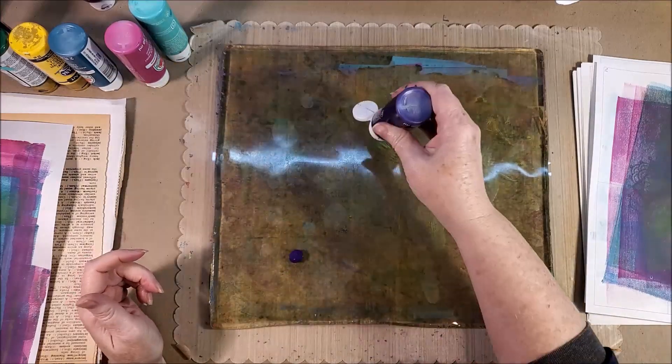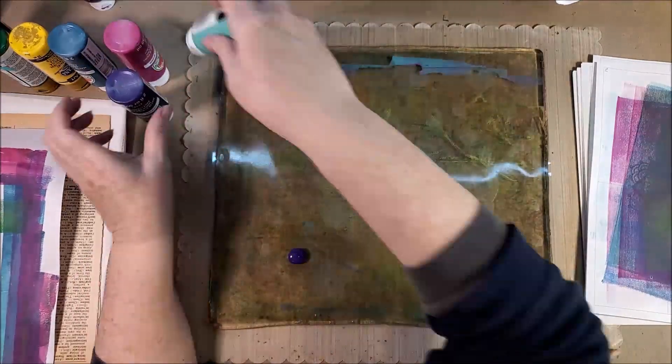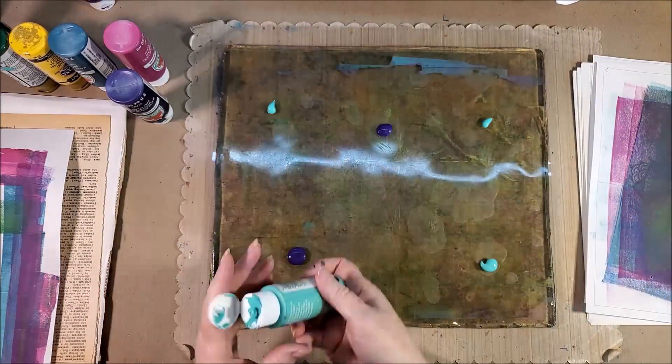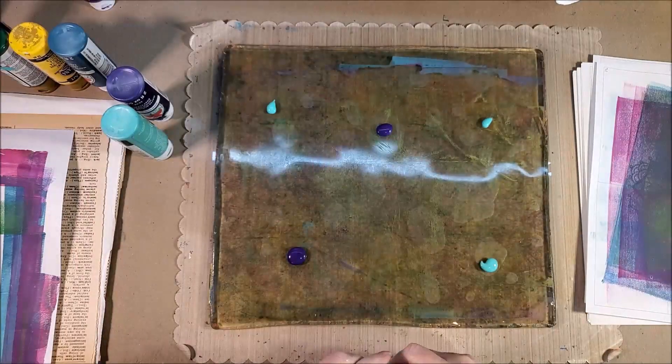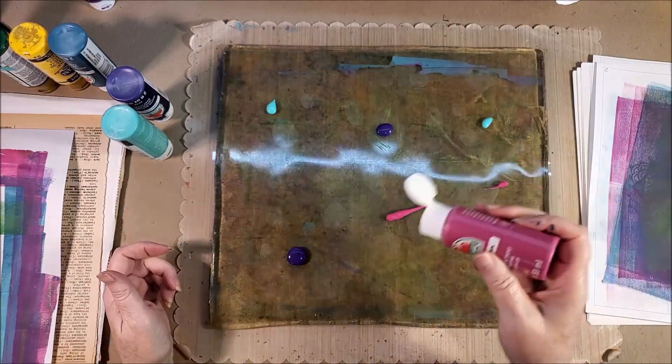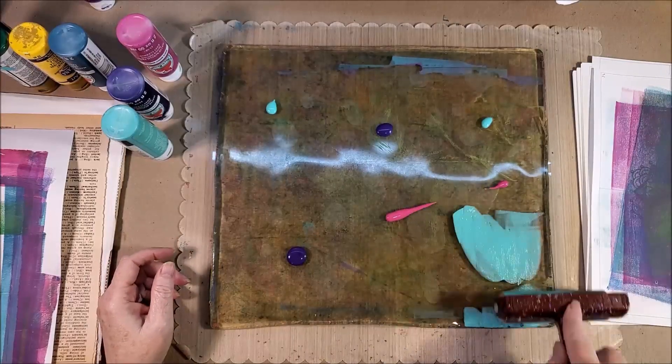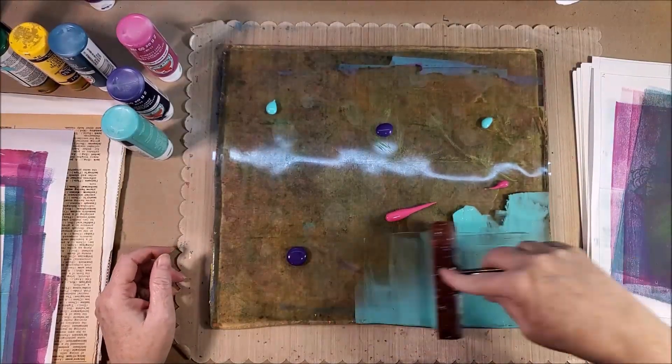This time I really just wanted to show you the basics. You put some paint on — don't overdo the amount of paint. Another reason I like the craft paint is it dries real fast, so you can go over it.